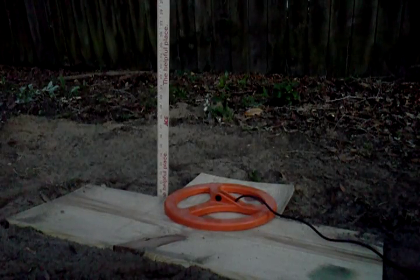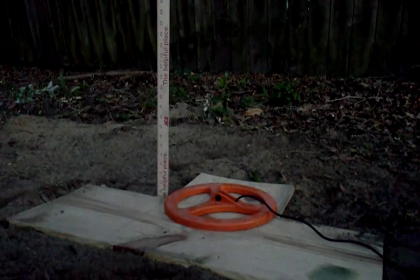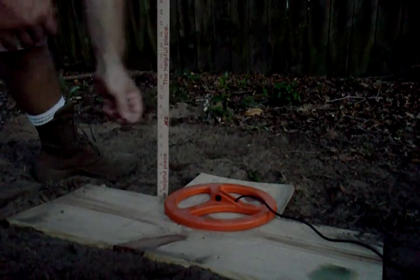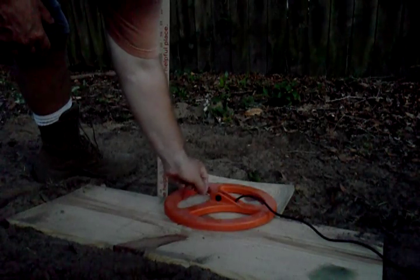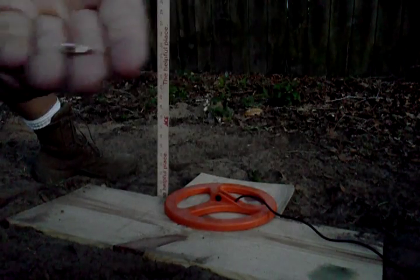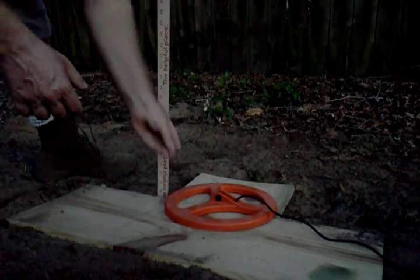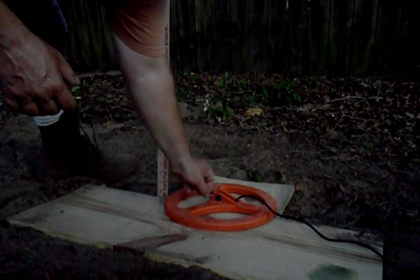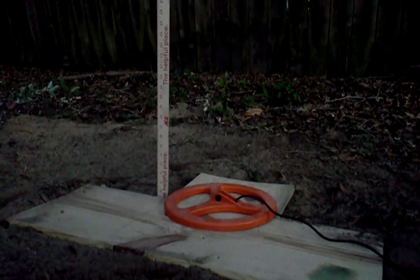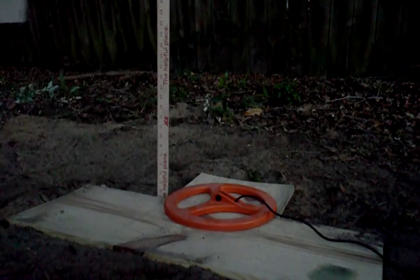What you're going to see with this old PI-1000 is that when we have the smaller stuff, I have no idea what the pulse delay on this old machine is, but it's not going to be sensitive to smaller stuff — the smaller gold — like the modern machines are. There's no response. That's our 1.1 gram, 14 — usually 10 carat — piece. All the other machines we tested today respond to that, though none of them got it deep — none got it over two inches. But the old PI-1000 just won't hit it at all. Pulse delay is too high.